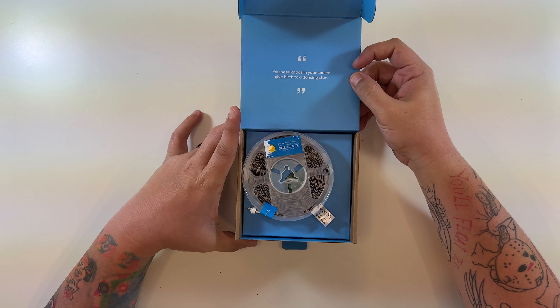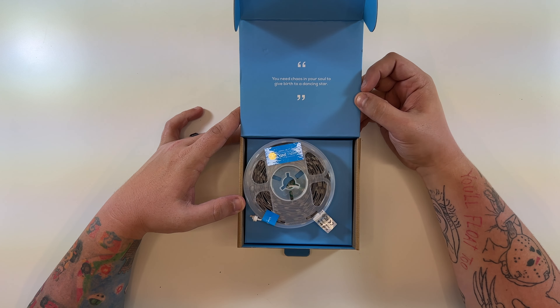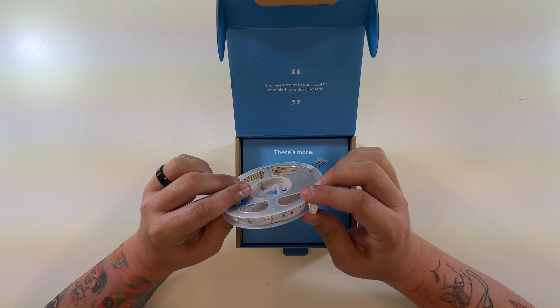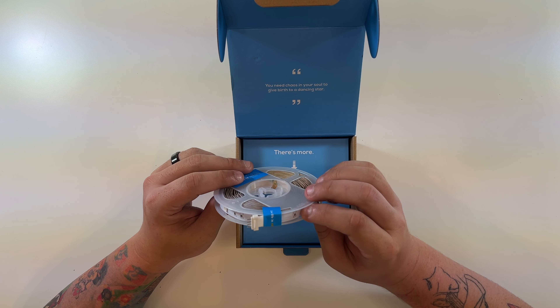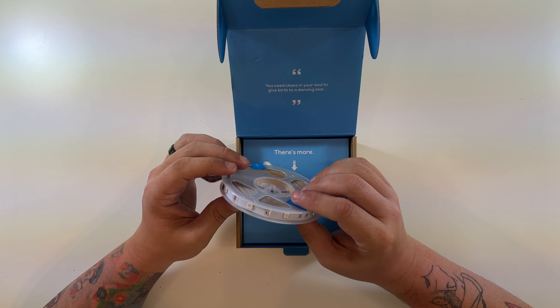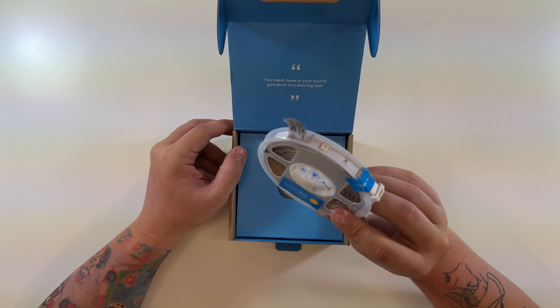There's a quote on the inside: 'You need chaos in your soul to give birth to a dancing star.' This is the LED light strip and it looks to be very, very nice quality — this puts the Wyze one to shame almost. Very nice looking LED light strip, more high quality than I normally see.